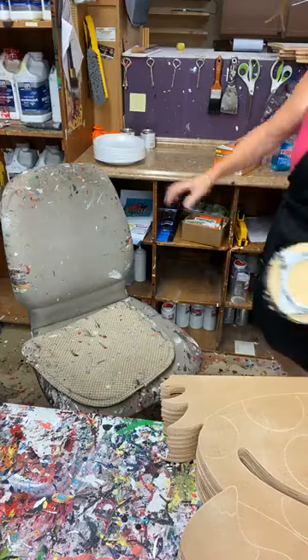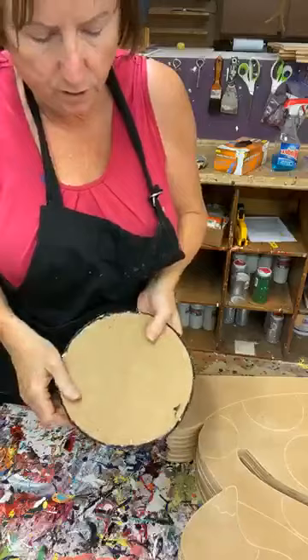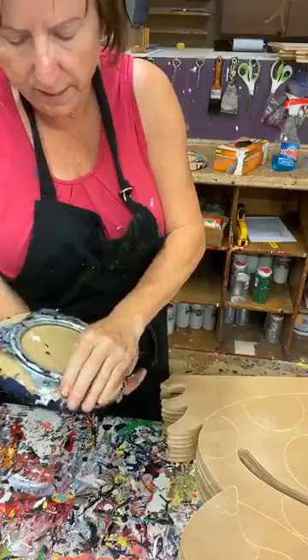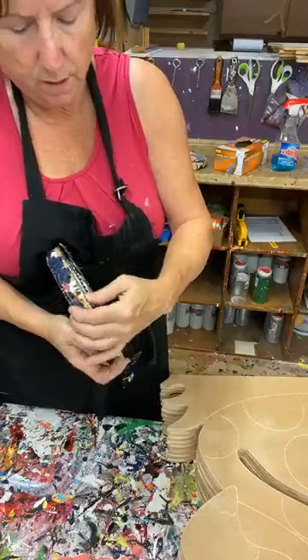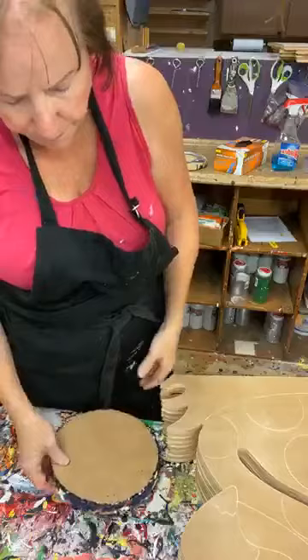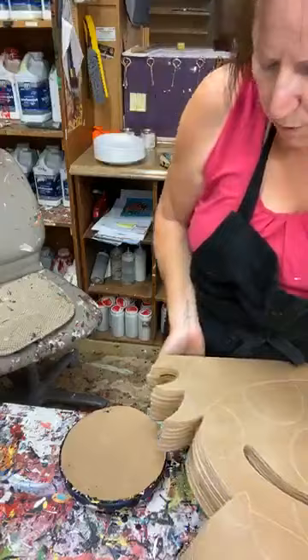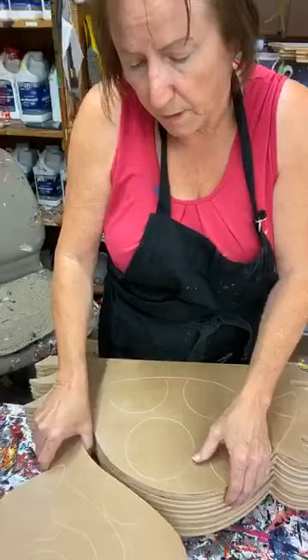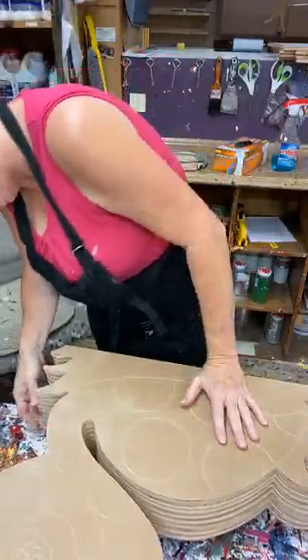I wanted to drag this over here for you guys while those two things are drying. These are some little lazy susans I've had for a long time. Bruce bought this at Home Depot and screwed a half-inch MDF to it. I use it a lot. So let's say you decide you want to do multiples of something — I've got one, two, three, four, five, six, seven, eight of these right here, stacked on my lazy susan.